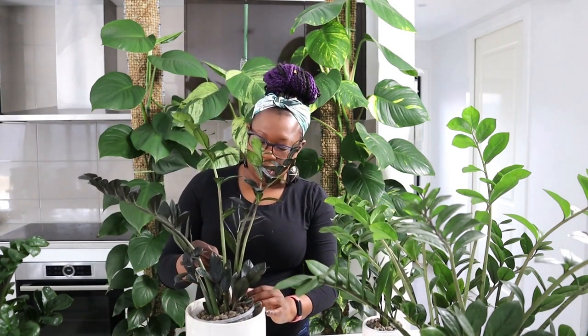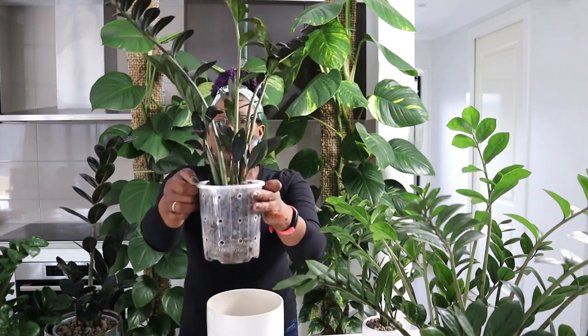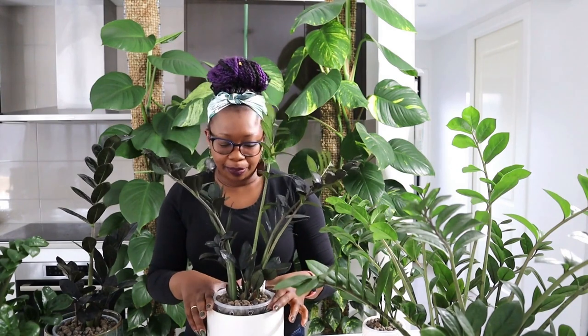This one is my ZZ Jungle Warrior — a bit bigger, leaves are a lot bigger than the Zmicro, and it's darker. It looks a bit like the ZZ Raven. To be honest with you, I'm not yet quite sure what the difference is between the Jungle Warrior and the ZZ Raven — I would love for somebody to tell me. The ZZ Jungle Warrior has been living in Leca for quite a few months now. I've even had some new growth there — as you can see, that plant looks happy, loving life.